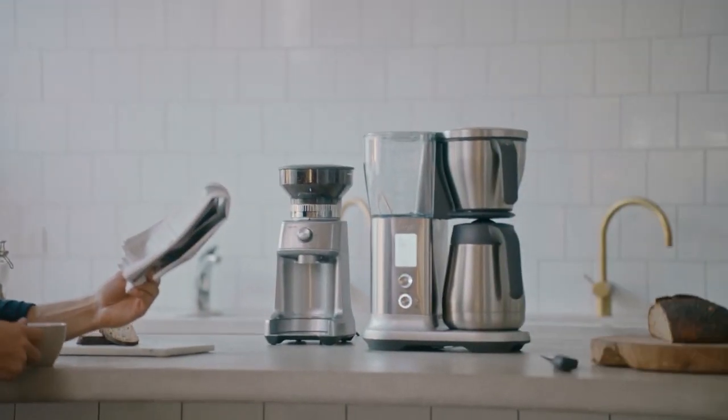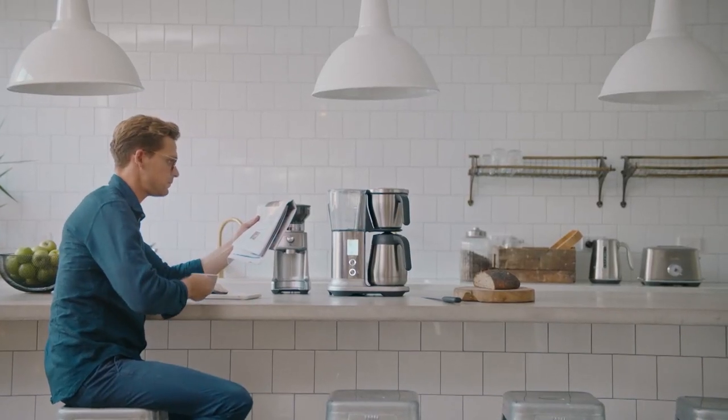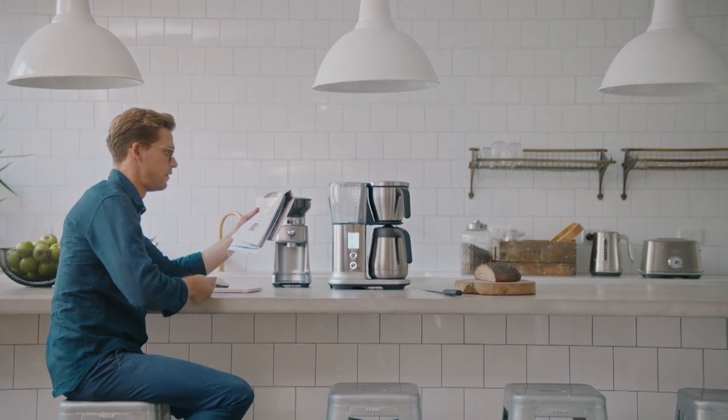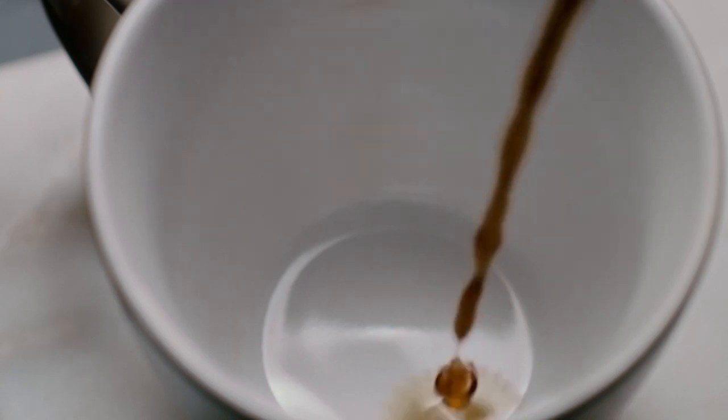Gold Cup mode sets your brewing parameters automatically to meet SCA home brewing certification guidelines for temperature and contact time. Strong mode slows down the pump for a higher rate of extraction, resulting in a bolder tasting cup.